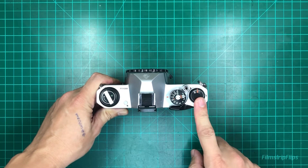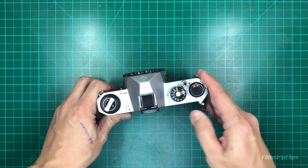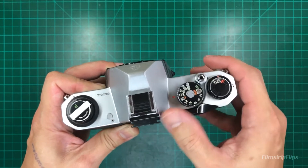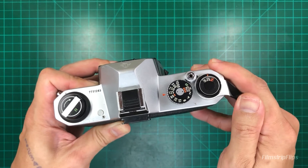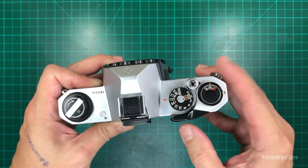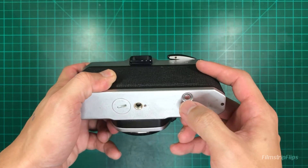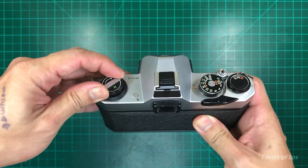You're now ready to shoot. Once you feel some resistance on your advance lever, that means you're at the end of your roll. You're now ready to unload your film — press the rewind release button, then flip your rewind lever arm.